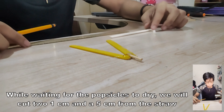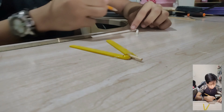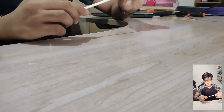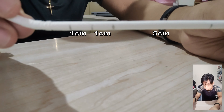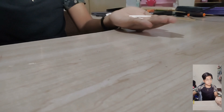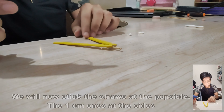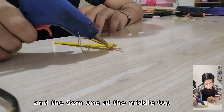While waiting for the popsicle sticks to dry, we will cut two pieces from the straw — one 1 centimeter and one 5 centimeter. We will then stick the straws to the popsicle frame: the 1cm ones at the sides and the 5cm one at the middle top.